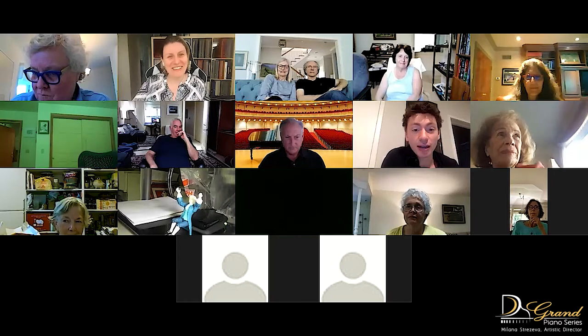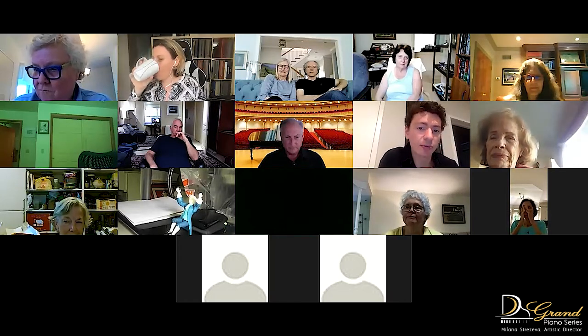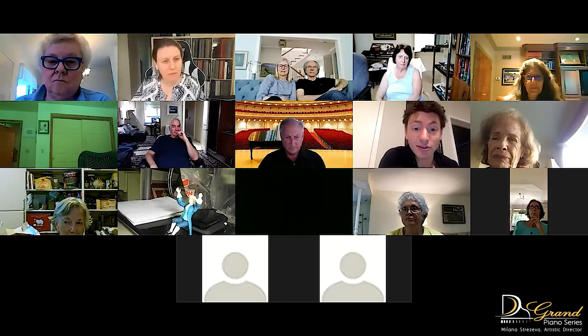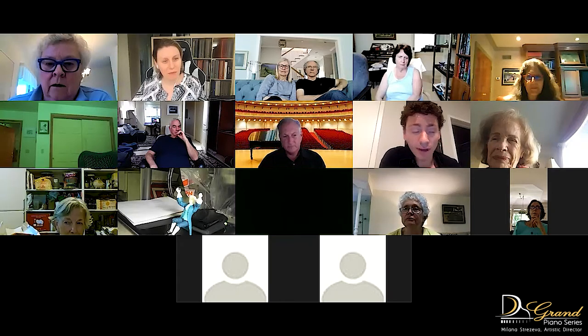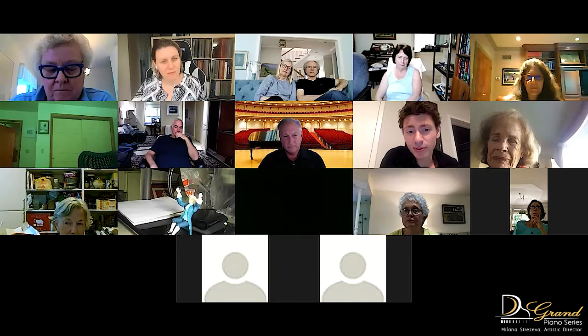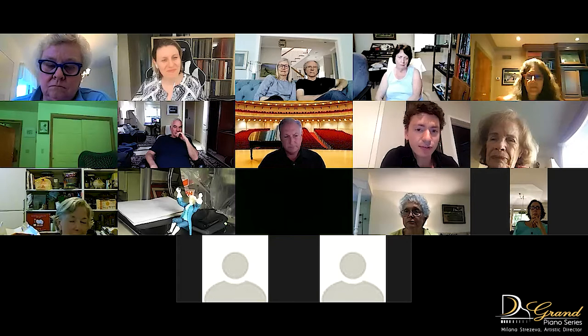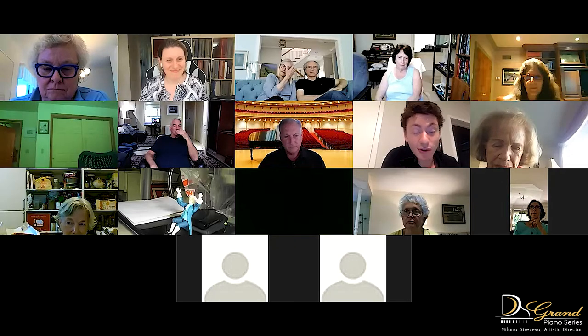From an early age — maybe my early teenage years — my dad always talked to me about recording yourself a lot so you get comfortable with it. I've done that all of my life — video, audio. After maybe 20 years of doing it, I've gotten very comfortable with not really noticing the camera much anymore. I don't really mind it. It's pretty easy for me to zone out. But at the same time, it is there — there's no denying that.